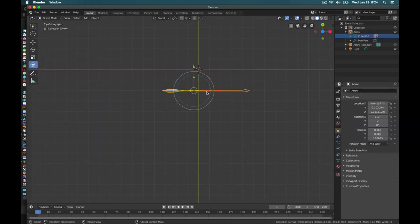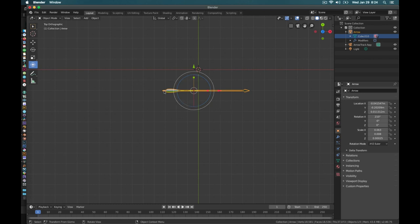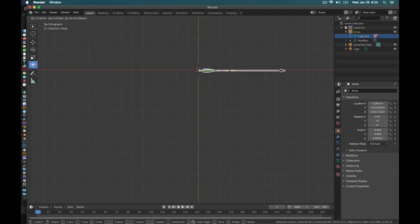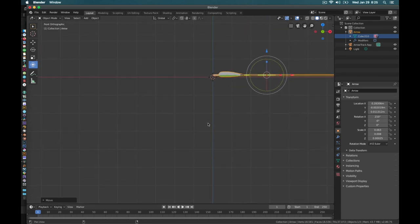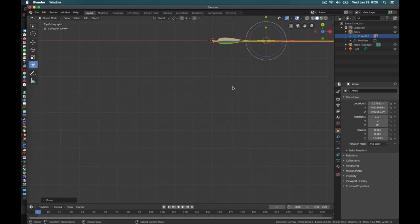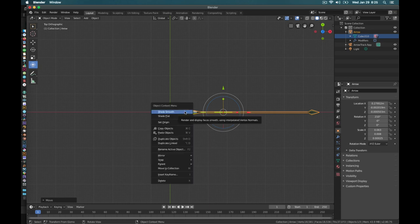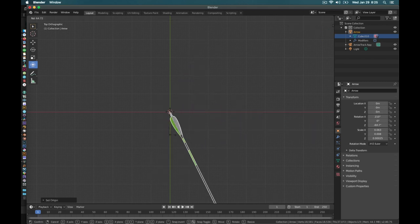Something I like to do to make life easier: the origin — or anchor/pivot point — is in the middle of the arrow, so if I rotate it, it rotates off axis. When you're firing an arrow and drawing it from the quiver, you're grabbing it at the knock point. So I'm going to grab the arrow, line it up with my origin cursor, check it from another view, then right-click > Set Origin > Origin to 3D Cursor. Now we're pivoting around the knocking point, which makes animating a lot easier.